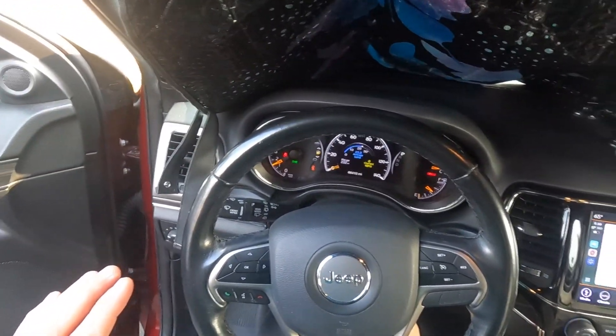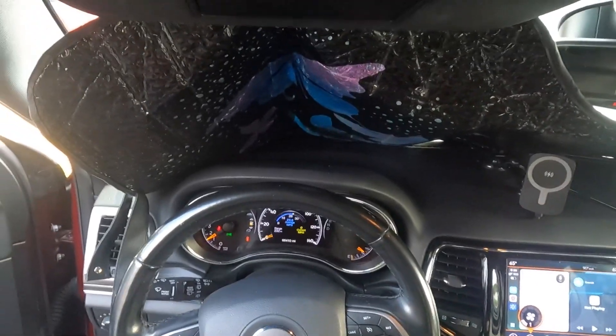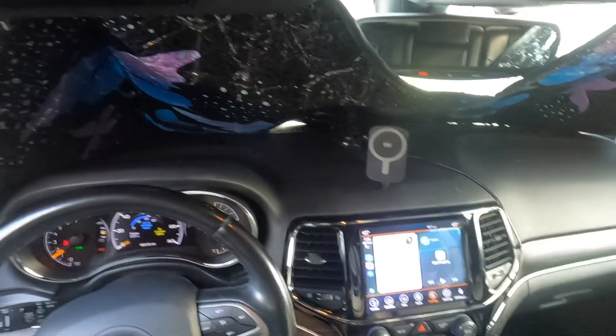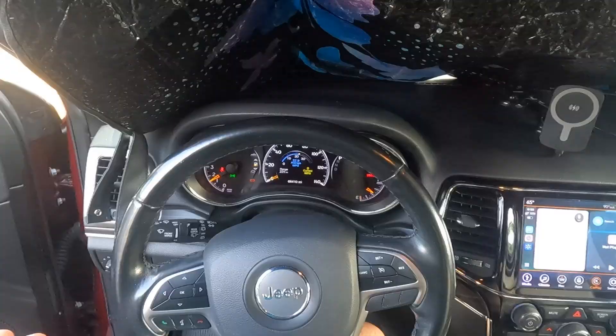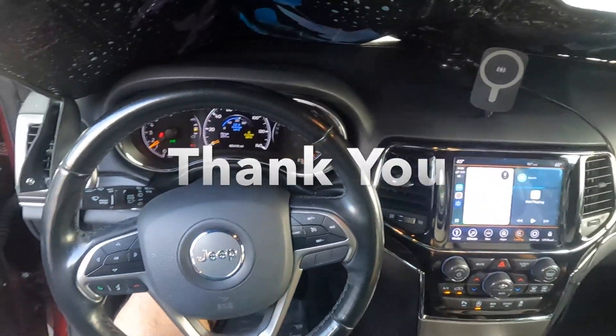So this is all about it, ladies and gentlemen. Clean the throttle body and get better mileage from your car. Leave the car for five to ten minutes. That's it.